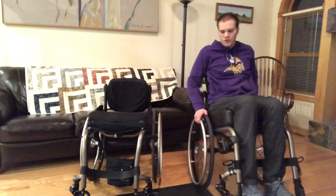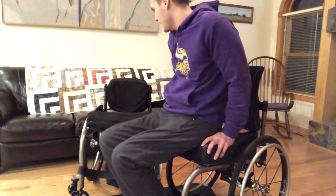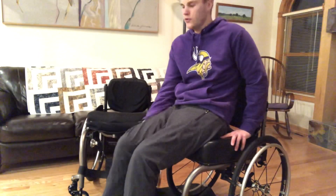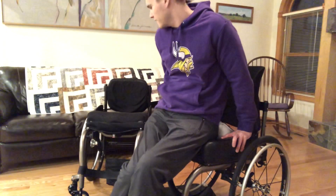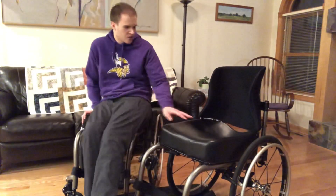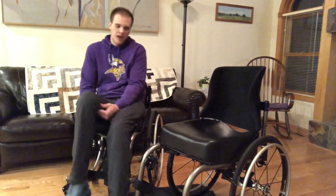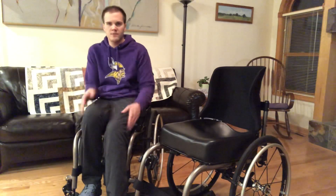I'm going to show you my posture by transferring into this chair, because this has more of a soft, airy Rojo cushion. This new chair's cushion is very custom to my bottom — it's actually lower on one side than the other to balance out my pressure and to also align my hips a little better.